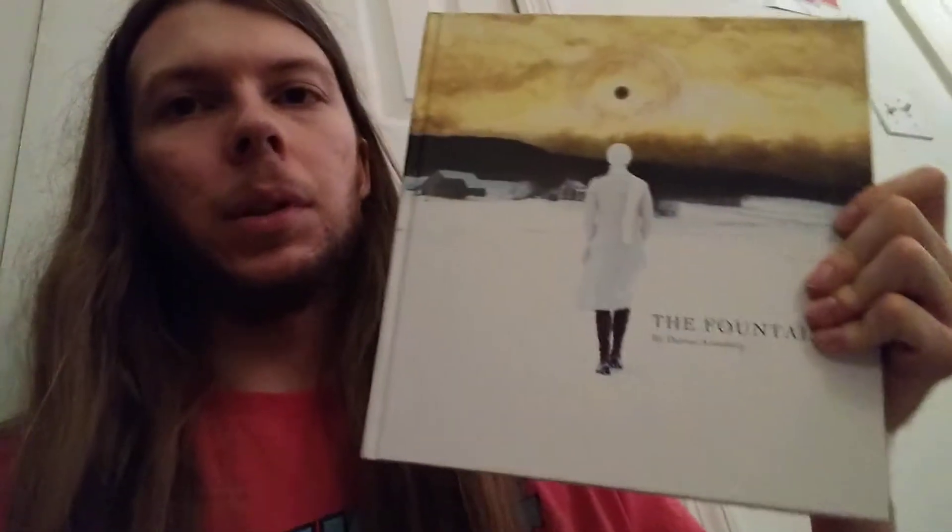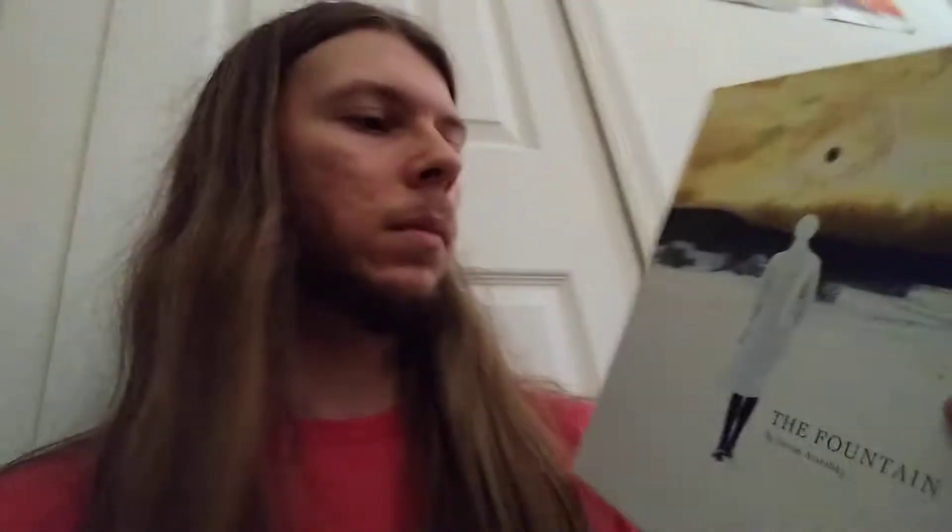Next, this book — it's an art book for The Fountain. One of my favorite movies. It's really just photographs from the movie, but it's like supplemental material, you know? It's worth owning for me because the visual quality of the movie is one of the highlights for me.